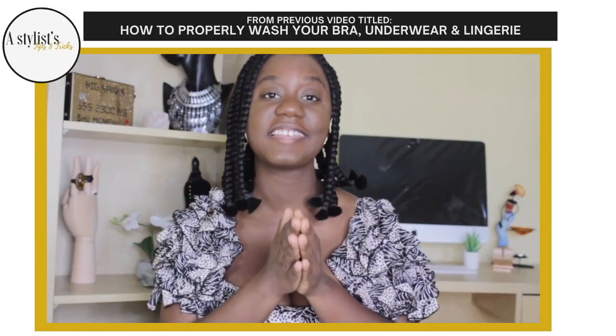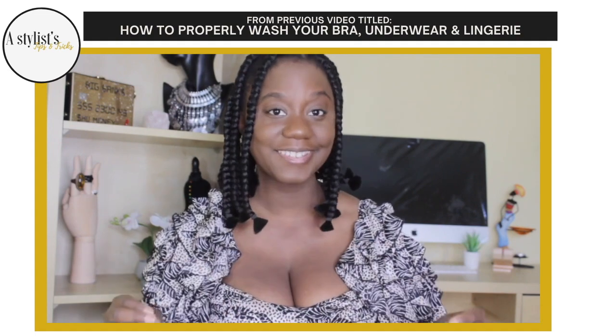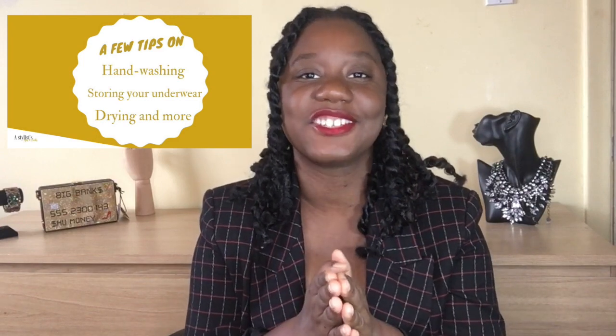The type of detergent to use is a soft one without added bleach — unless you're washing a white mask, but even then, avoid bleach. It's basically the same detergent I recommend for washing underwear: look for one labeled as 'gentle' or 'delicate,' with no bleach and no softeners. I did make a video about that which I'll link in the description below.